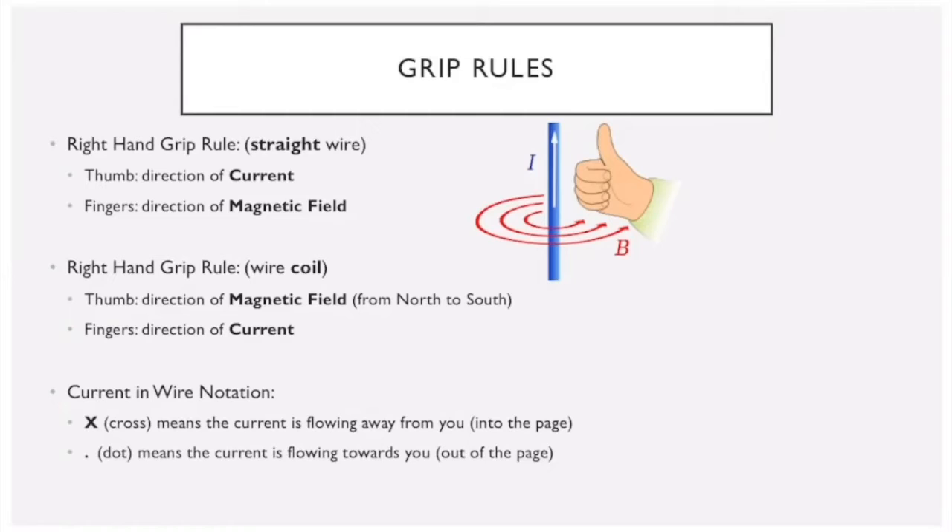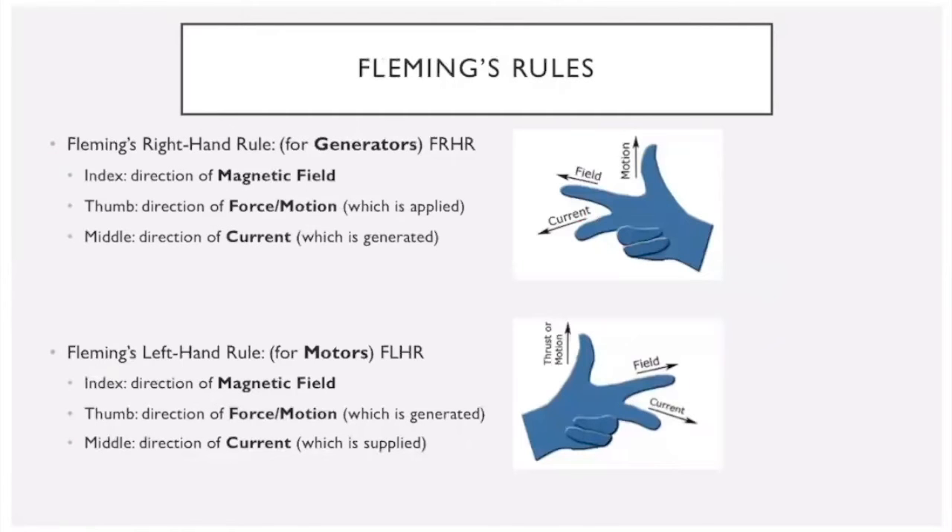Another important rule for 2D diagrams: you're often going to see wires with a cross in them and wires with a dot in them. The cross means the current in the wire is flowing away from you, into the page. The dot means the current is flowing out of the page.